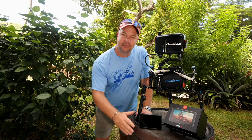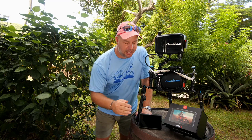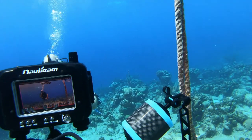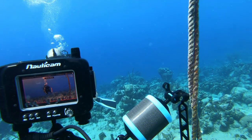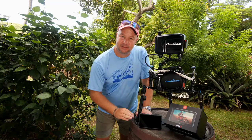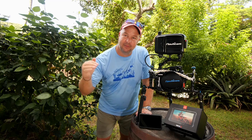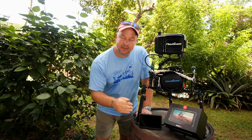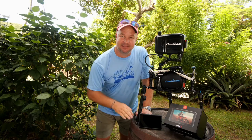We've also got focus peaking in there, which really helps us make sure that our shot is focused and good to go. Again, we are limited on our bottom time so we've got to act quickly and get the right shot, and this thing really helps us do that with all the features jam-packed into it. The fact that we can update it regularly with new features from Atomos just makes it that much better.